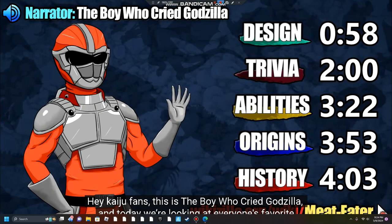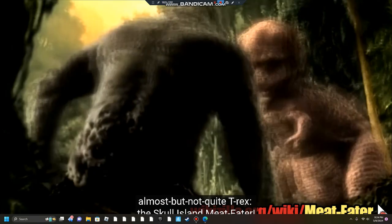Hey kaiju fans, this is the Boy Who Cried Godzilla, and today we're looking at everyone's favorite almost-but-not-quite T-Rex, the Skull Island Meat Eater.